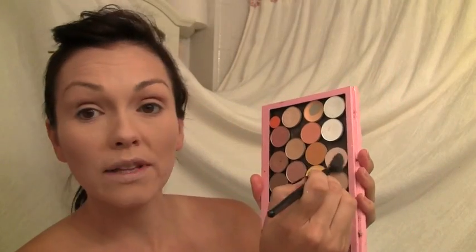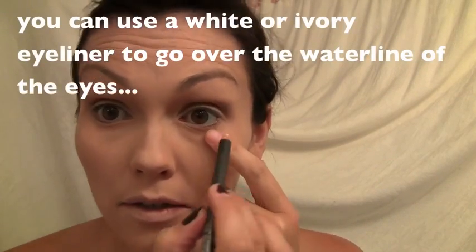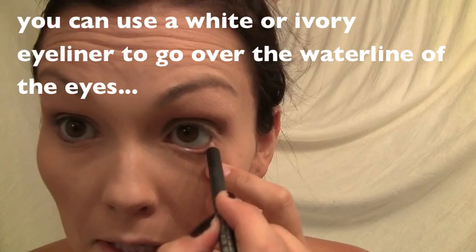You just need a really light nude colored eyeshadow. I'm going to use Brulee from MAC. Any light color will do — even your face powder that matches the same color will work. Just go from the lash line all the way up to the brows. We want to lighten the lower rims of the eyes, so you can use a white eyeliner underneath and fill this in.